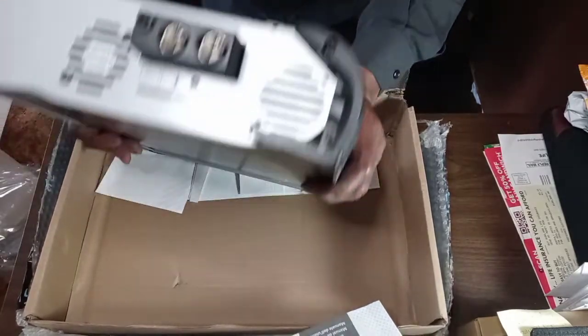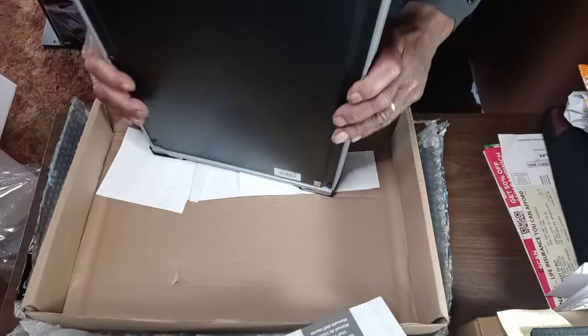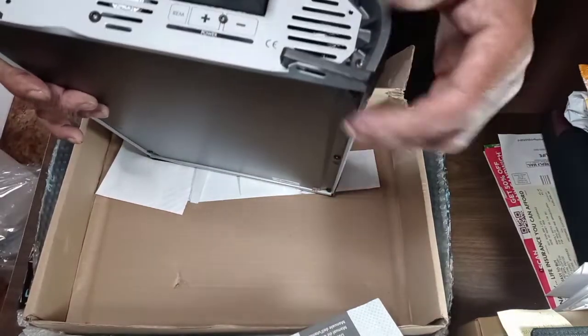But like I say, we'll get it installed and check it out, but you already know — most likely we're going to send this one back and get one that's nice.